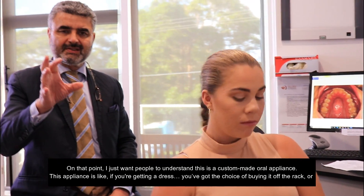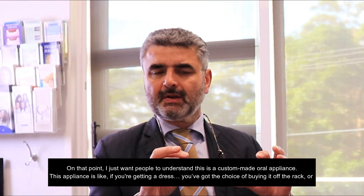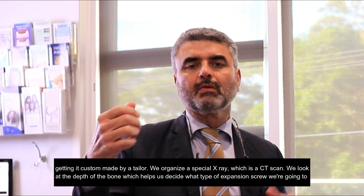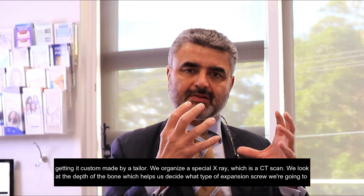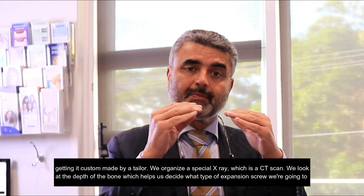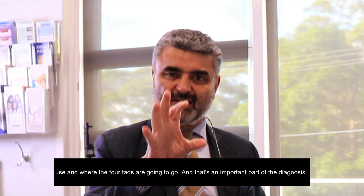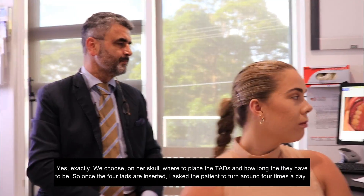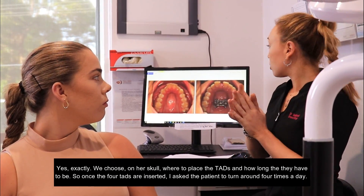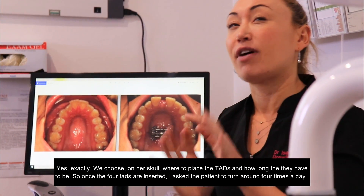I just want people to understand this is a custom-made oral appliance. Getting this appliance is like getting a dress — you've got the choice of buying it off the rack or getting it custom made. We organise a special CT scan X-ray so we can look at the depth of the bone, which helps us decide what type of expansion screw we're going to use, where the four TADs are going to go — and that's an important part of the diagnosis. We choose on her skull where to place the TADs and how long they have to be.